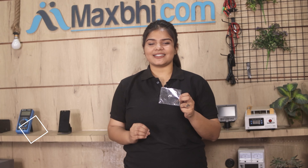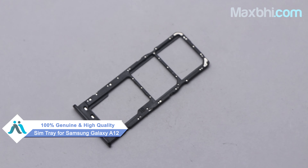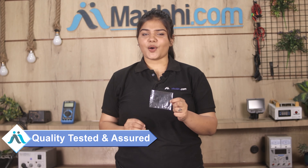Yes friends, you can buy a Samsung Galaxy A12 new SIM tray for your smartphone. This SIM tray is a 100% genuine quality product which works similar to your original product with a perfect fit for a Samsung Galaxy A12. This SIM tray can be used after our quality team inspects and quality is assured.